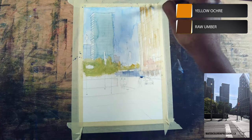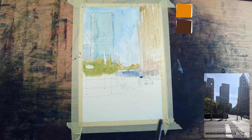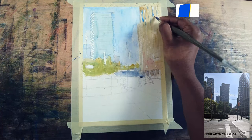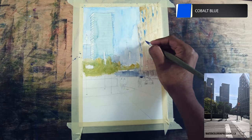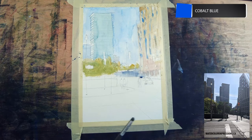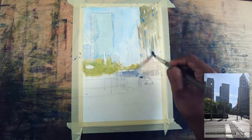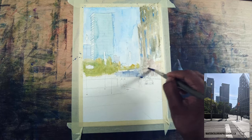I'm using yellow ochre or raw amber and keeping it really light as well — I want to create that warmth. Now I'm throwing in cobalt blue for the windows here and there. I'm not worried about all the windows in the reference because this painting is all about the foreground and the crisp lighting.